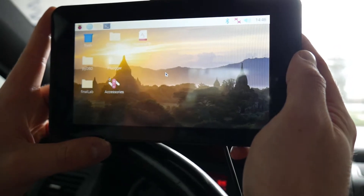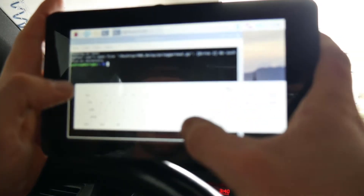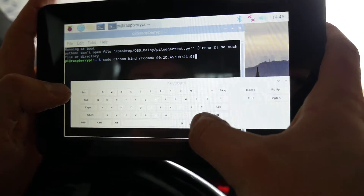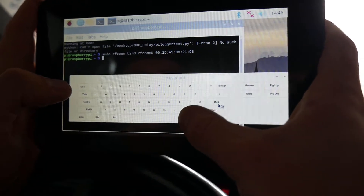We have our seven-inch touchscreen hooked up to our Raspberry Pi 4. First, we bind the MAC address of the ELM327 adapter that's plugged into the OBD2 port.